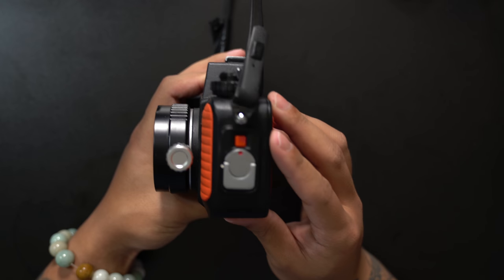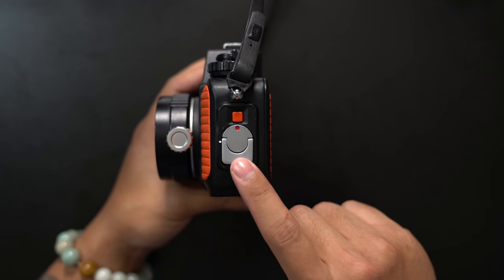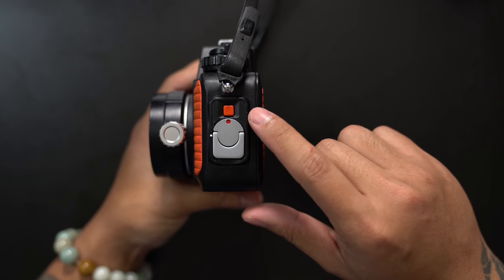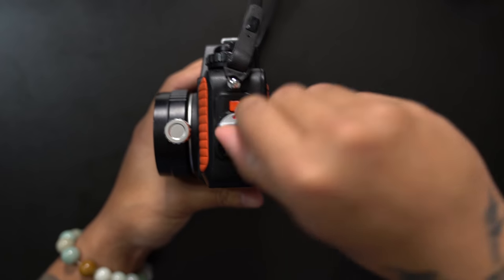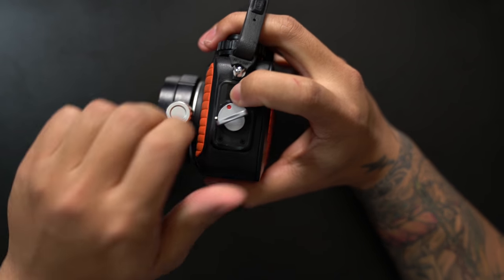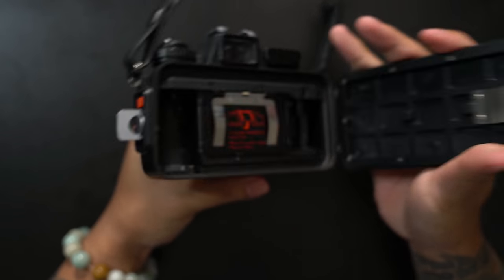The first thing we're going to want to do is turn the camera sideways to the left side. This is the mechanism that allows you to open up the back door so you can actually insert your film. The Nikonos 5 has a safety switch so you can't accidentally open it without pressing this button down and turning the latch — and it just pops right open.